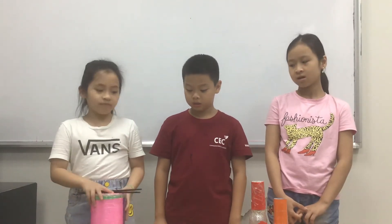Today we are going to tell you about percussion instruments. We made three percussion instruments. They are the drum, the castanet, and the maracas.